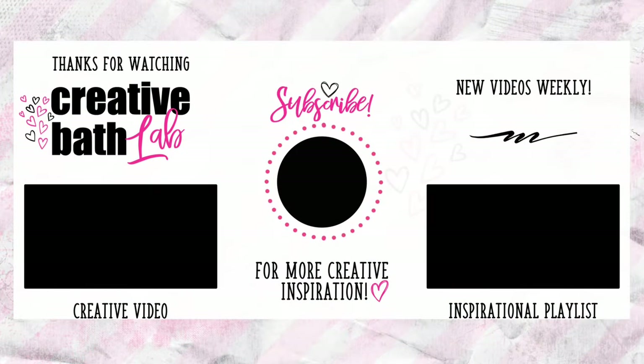Thanks for joining me. If you're interested in this project, refer to the description for helpful tips and the supply list. Subscribe now for more creative bath inspiration. Connect with me anytime — I've linked my Facebook, Instagram, and Pinterest.